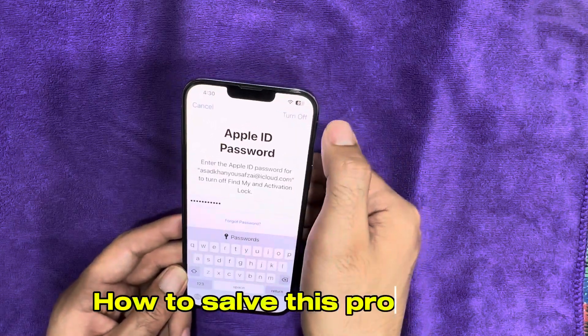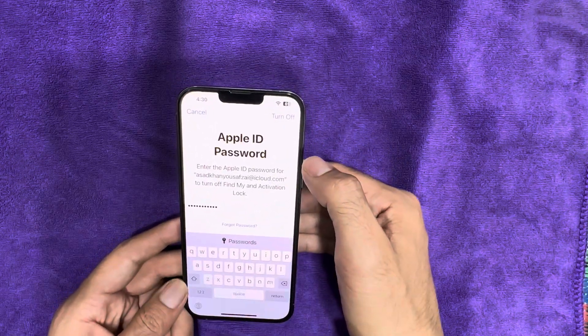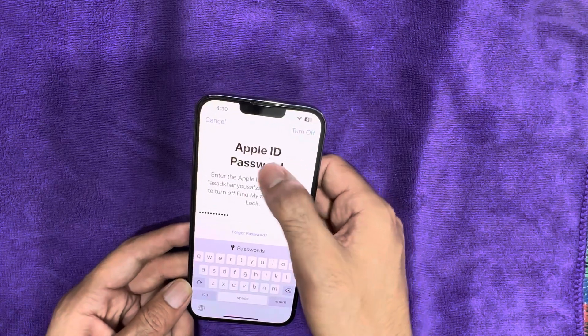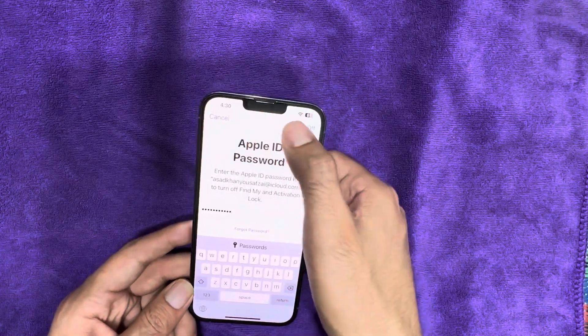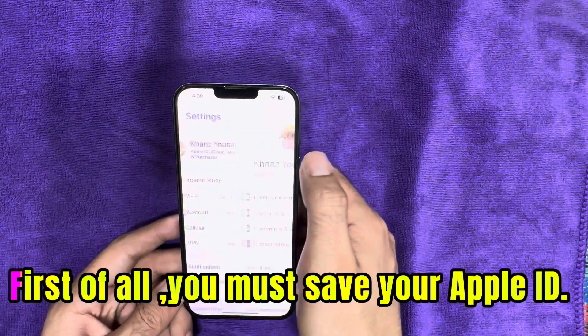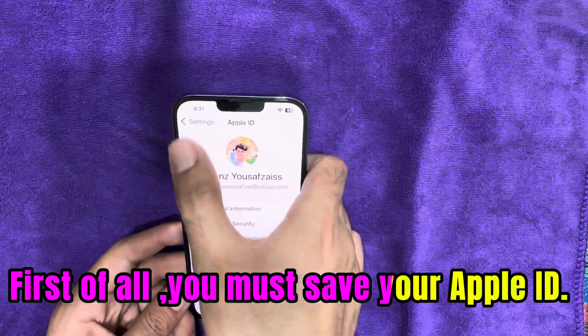How to solve this problem? To erase your iPhone. First of all, you must save your Apple ID.